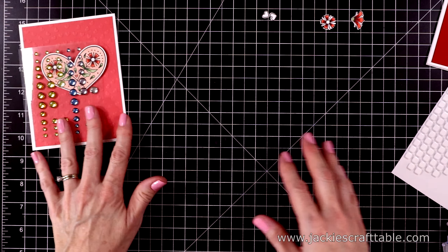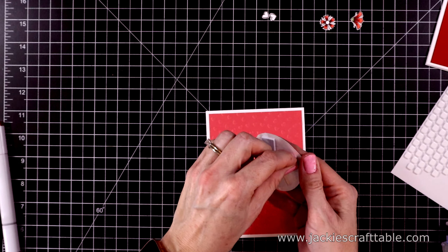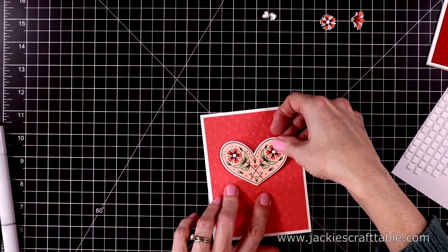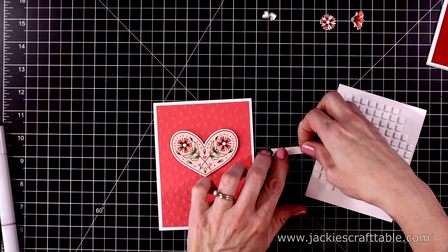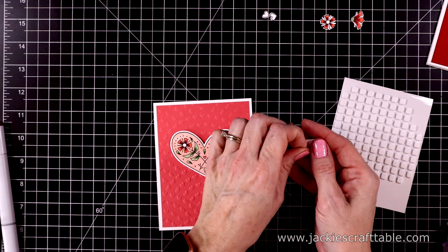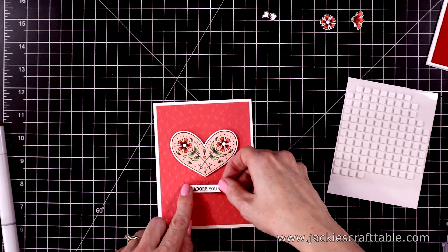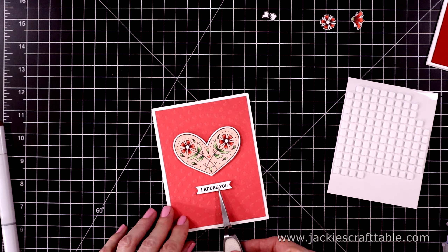I didn't decorate the insides of these yet, but I am going to. Let's pop up the heart on the second card. As you can see at the top right, I have the flowers ready to go to put over the flowers on this heart. The sentiment on this one says 'I adore you' — it's a smaller sentiment. It's going to be the exact same design. I'm going to put the sentiment underneath the heart with some small foam pieces behind it. It's hard to center this, so I'll pull out my tweezers just to get my hands out of the way and center this exactly.